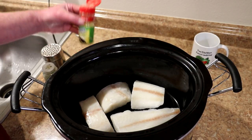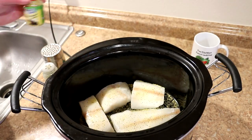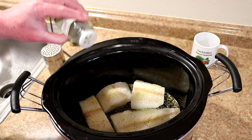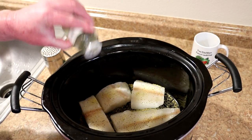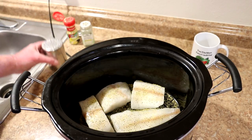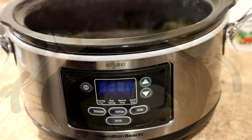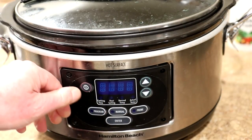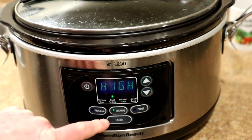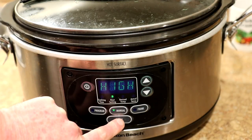I'm not going to add any liquid. I'm going to season these with some lemon pepper, a little bit of dill weed, and just a little bit of salt. Now I'll get the lid on and cook this on high, probably for about an hour and a half to two hours — I'll let you guys know how long.